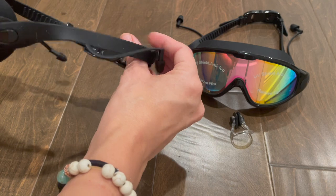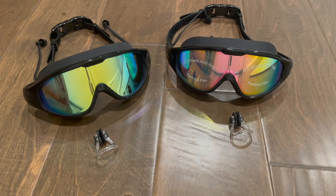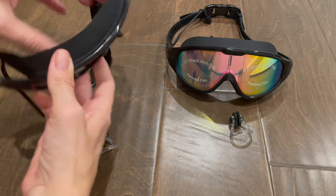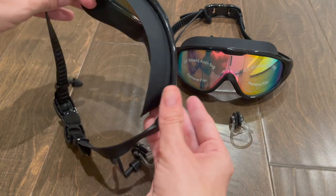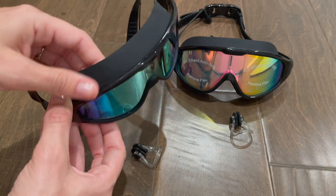The earplugs are connected to the side strap. One thing I wanted to note about these goggles is they have a really good suction — they stay on your face really well and keep the water out really well. You can see how thick the suction is on the top here.